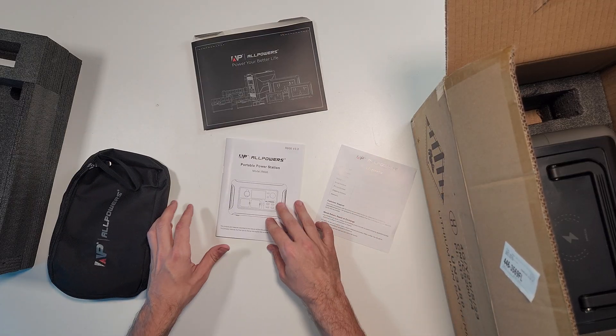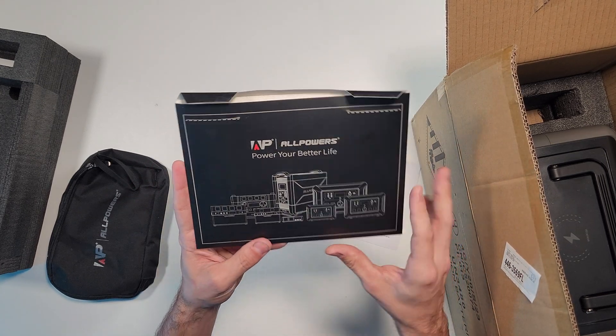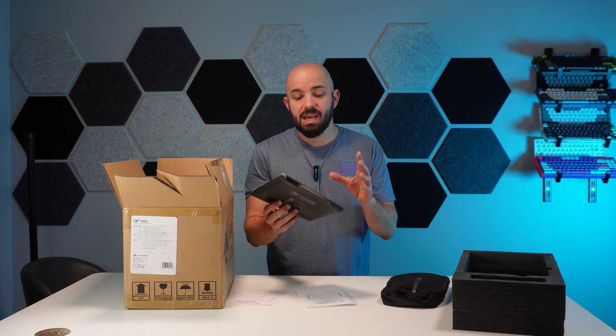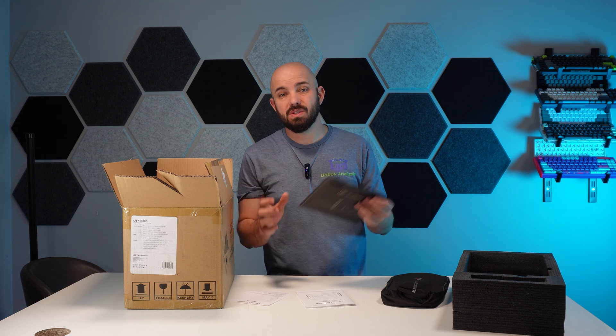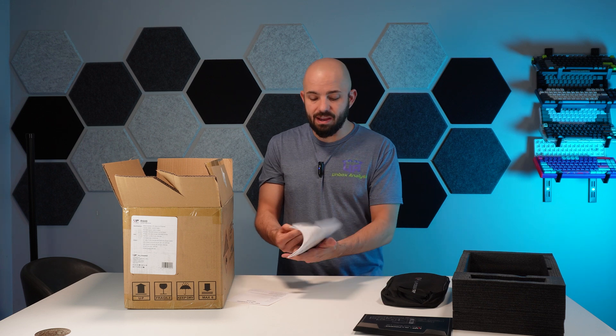We have our nice little warranty card and a little bit of an owner's manual. From this neat little print here, you can see they make a lot of different power boxes. I was going through their site — actually, the R600 is one of the smallest ones they make. Being smaller, though, it's going to be the most portable and easy to move around.